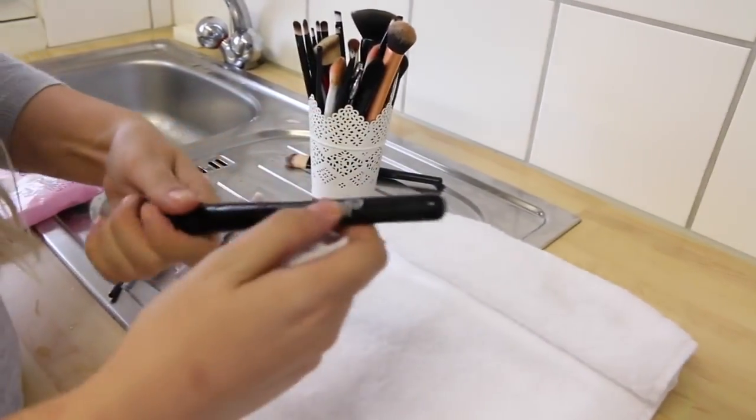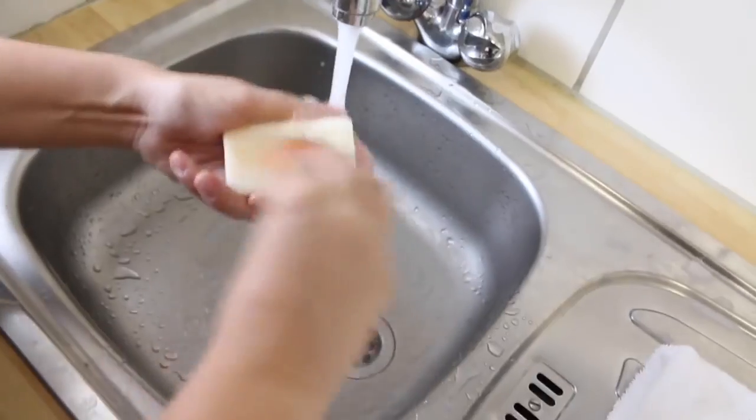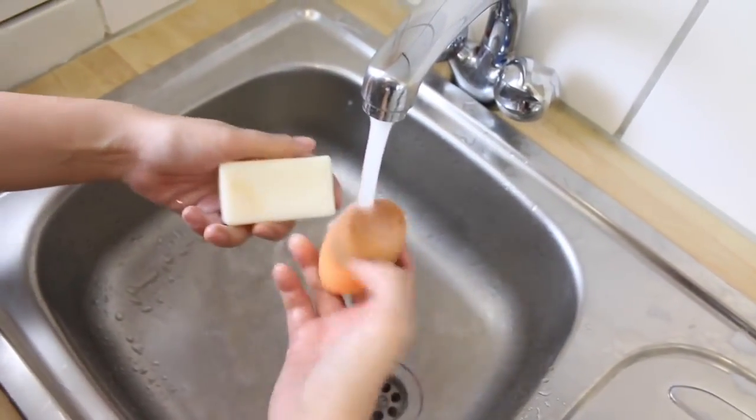Lay the brush at an angle so nothing gets into that metal compartment — that's better for the brushes. Here I'm just showing you a beauty blender: same thing.